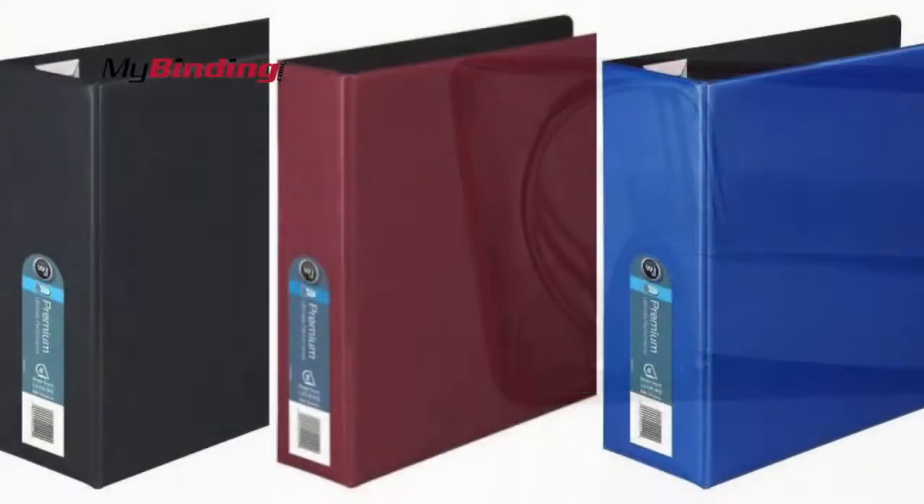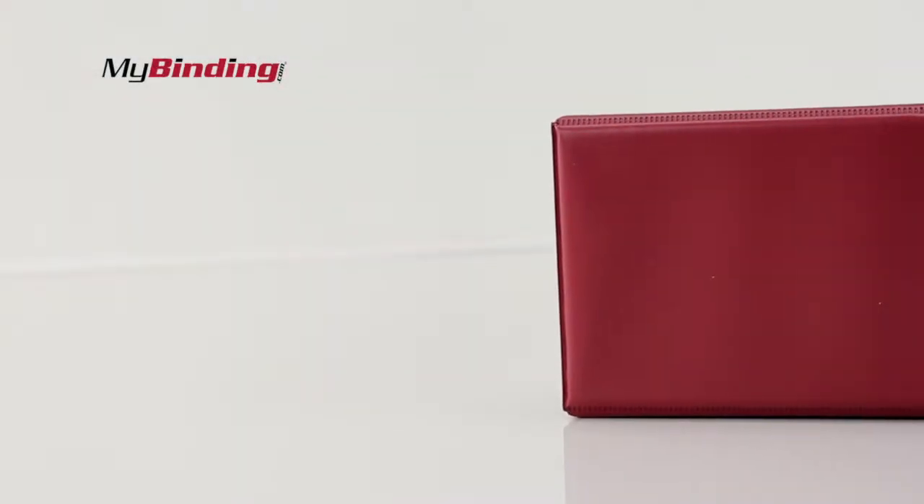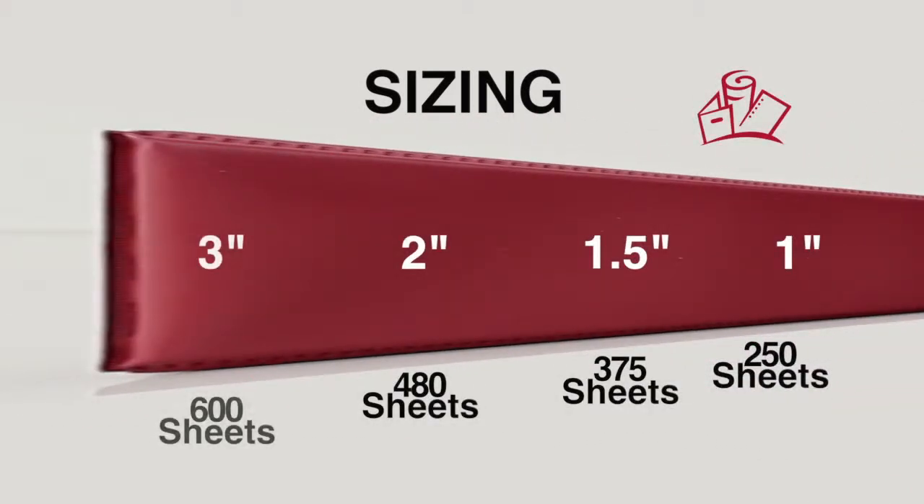These D-ring binders come in three different colors: black, maroon, and blue. In terms of sheet capacity, that depends which binder you buy. They come in ranges of 1 to 3 inches, 250 to 600 sheets, and the black binders also have 4 and 5 inch versions.